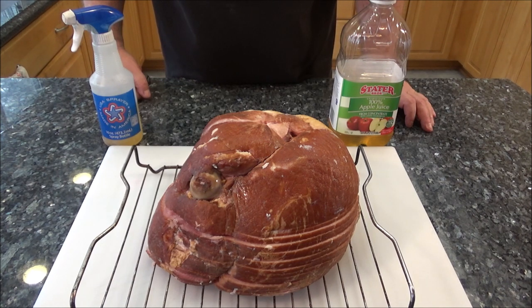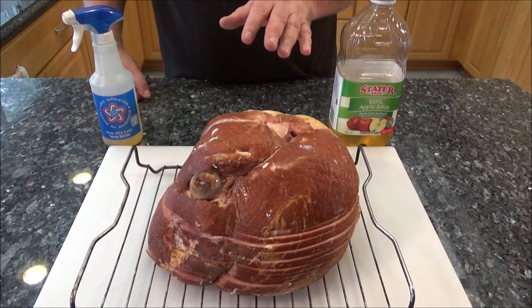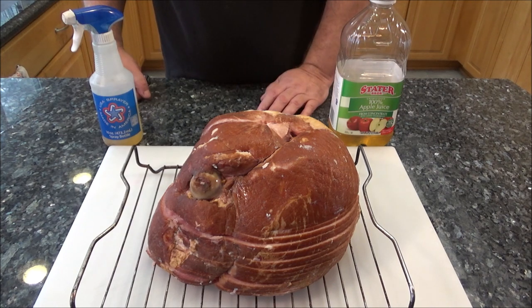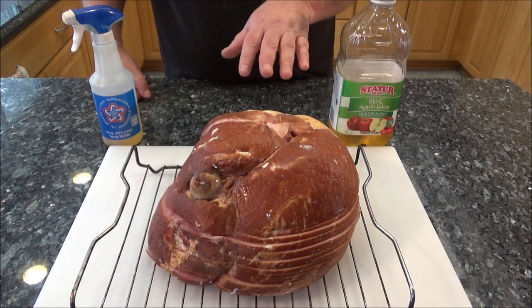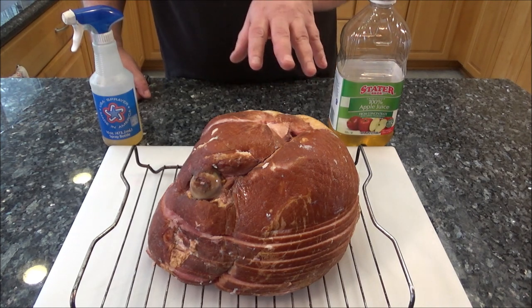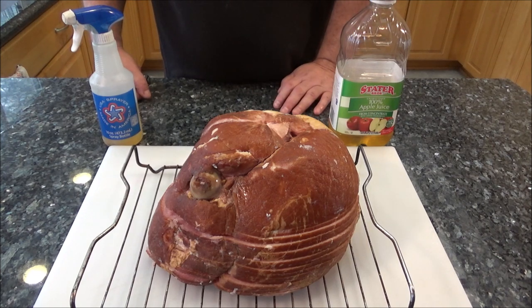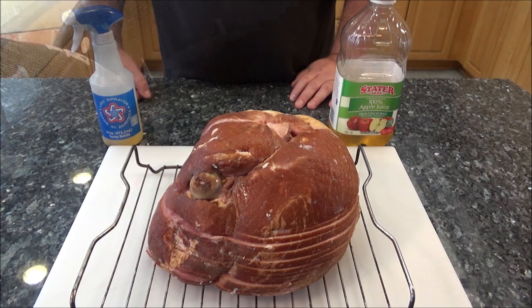My pit barrel, I'm going to try to keep running at around 275 to 300 tops. I'm just going to spray it, and then once we get it to 125, we're going to bring it back in - that's when I'm going to apply the glaze and put the pineapples and cherries on it. Let's go outside and get that pit barrel fired up.